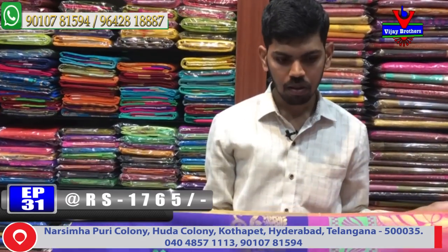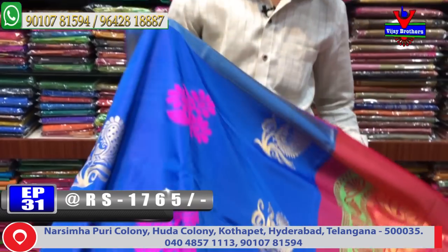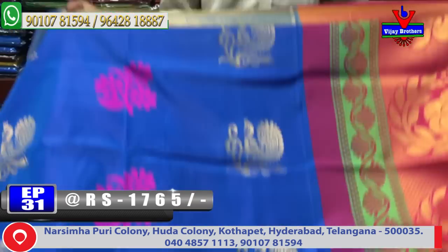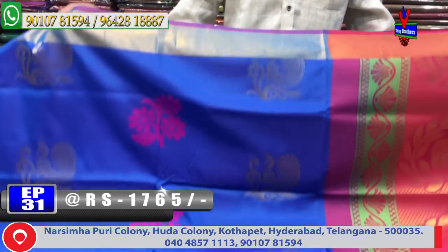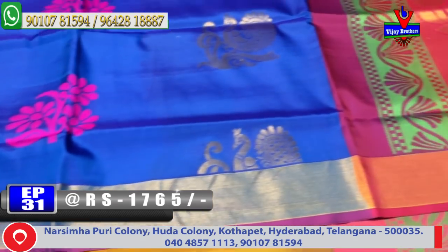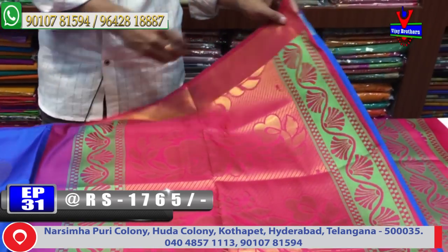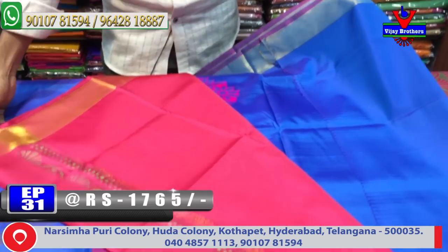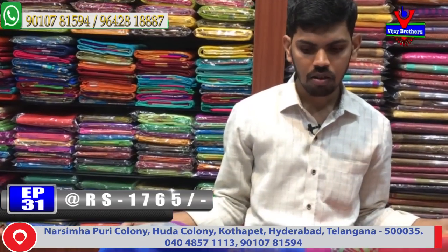Next color combination — light blue and pink color combination. The design features a chakkati light blue color combination with chakkati kadi border. The second border continues, and the pallu combination features one meter pallu in pink color combination. The contrast blouse cost is 1765 rupees and available.